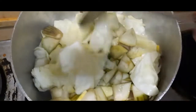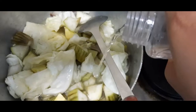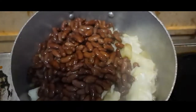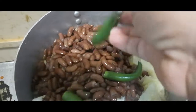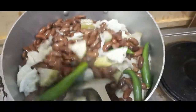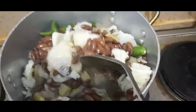So I'll put in a little tubig — water. Then I will put the red beans and the chili, simply green. Simply ulam lang ng mga OFW — simple ulam lang.